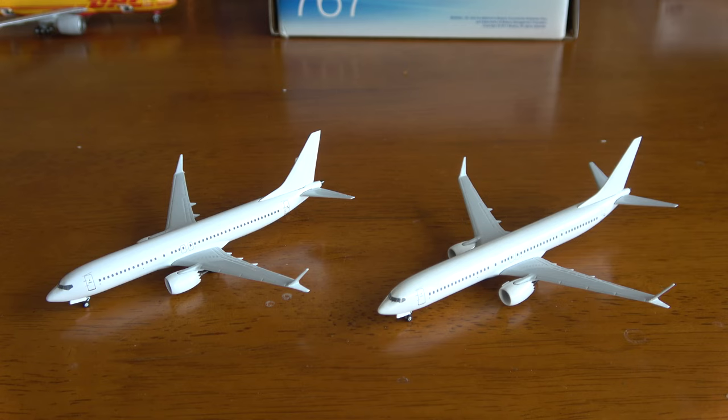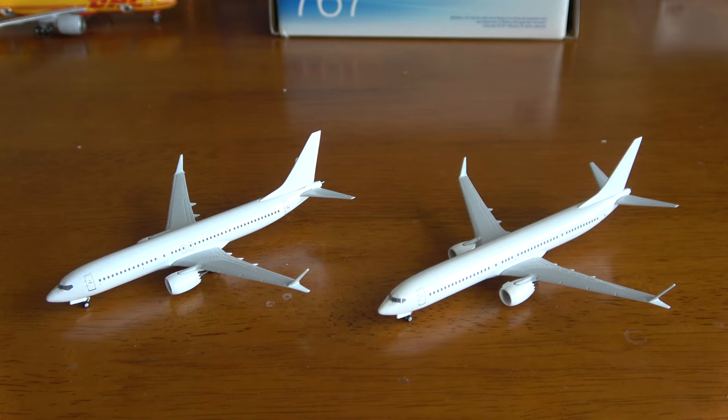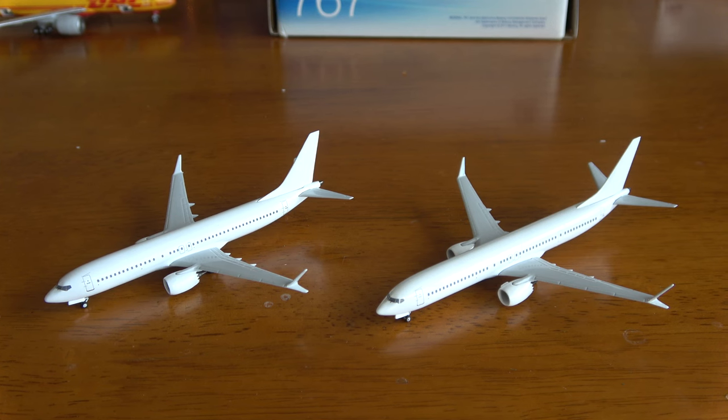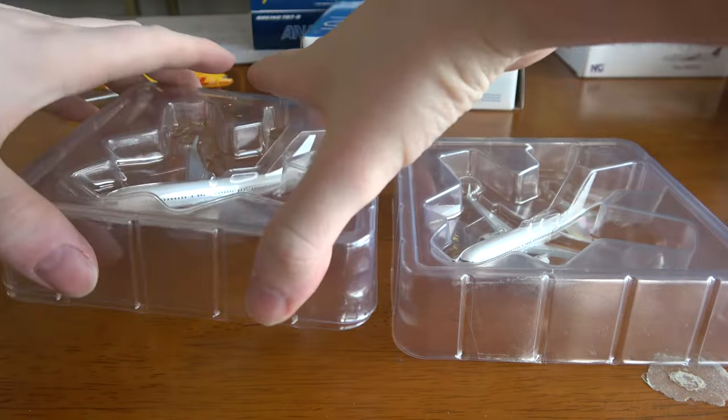These are the second run of mold samples. You may have seen yesterday's airline's very first mold samples. At the time this video comes out, the very first MAX 8 — which is the Southwest Desert Gold Retro — has come out to retailers, so many of you might have them in your collection. Today I'm going to show you what a mold sample looks like, what the purpose of it is, and give my thoughts on it.